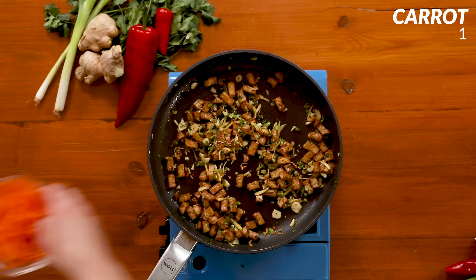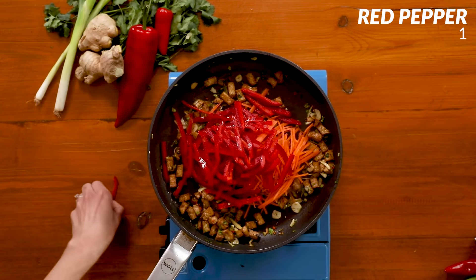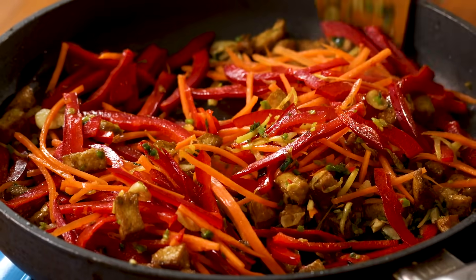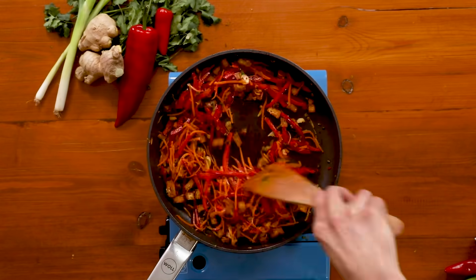Now time for some vegetables. We're adding in sliced carrots and red peppers. It's nice because you can actually add any veggies that you like to this dish. Cook them through until the vegetables are softened.